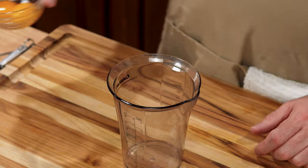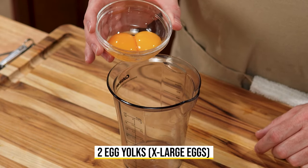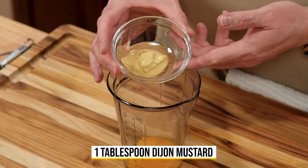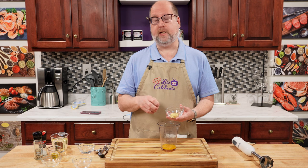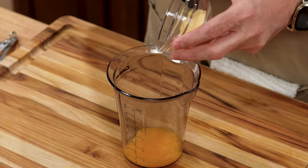We're going to start with egg yolks. I have two egg yolks here from extra large eggs — right in. We're going to add some Dijon mustard. I have just a tablespoon. This is going to add a lot of flavor, and it's going to help this all emulsify. And that's what mayonnaise is — it's an emulsification of fats and liquids. Scrape that in.